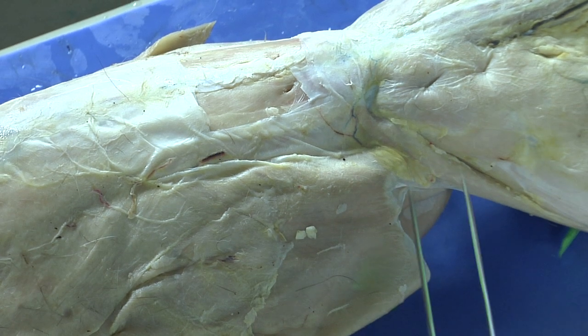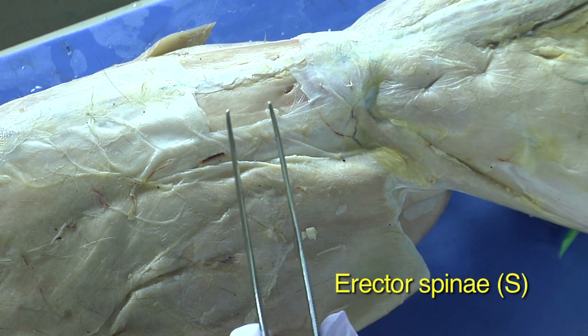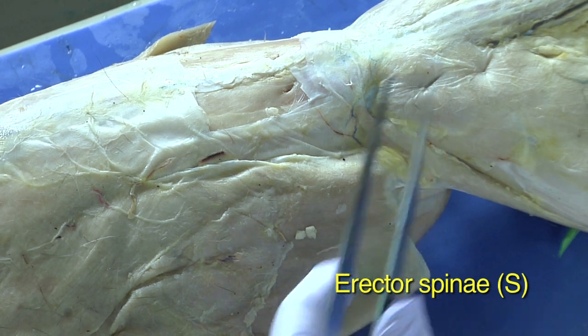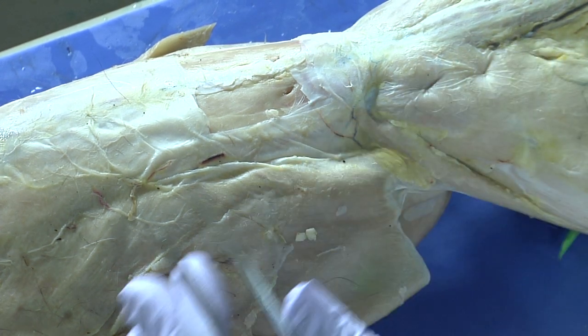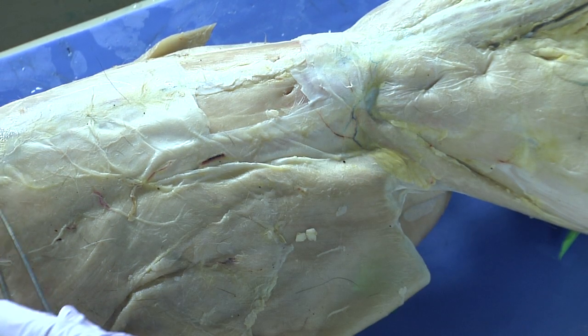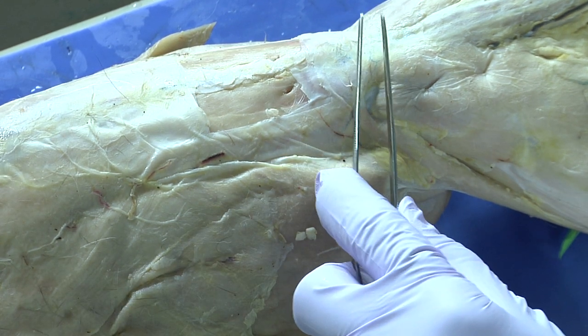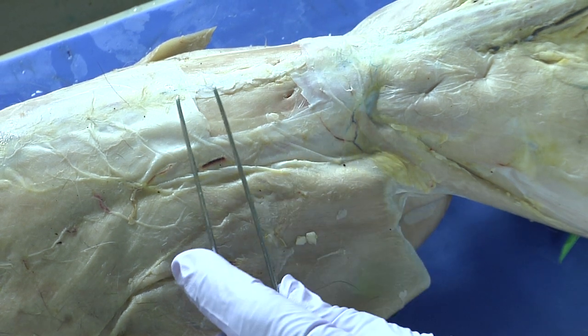Now we're going to look at the muscles along the spine. These are going to be the erector spinae muscles. These are actually a group of several muscles that run along the dorsal side of the cat right along the spine, hence the name erector spinae. These muscles are responsible for helping us to maintain posture.